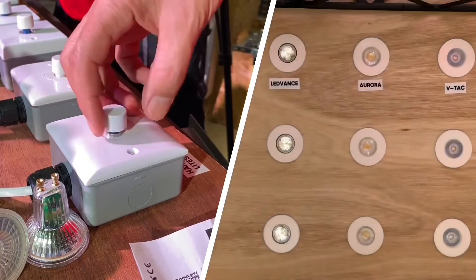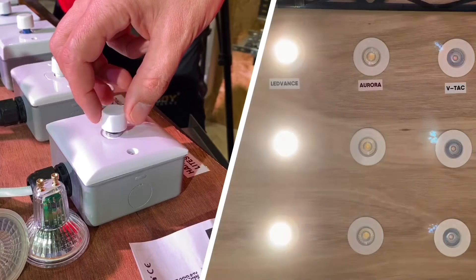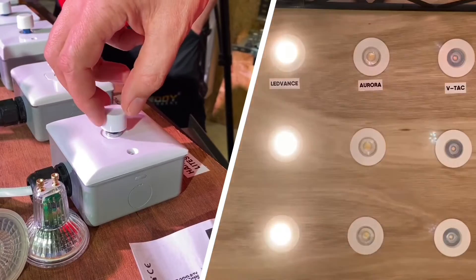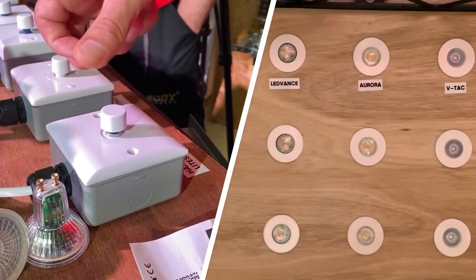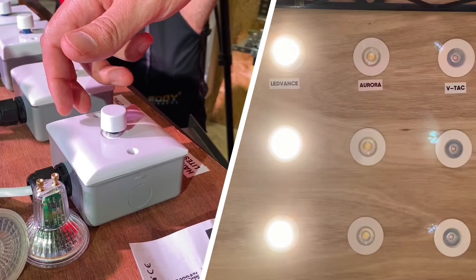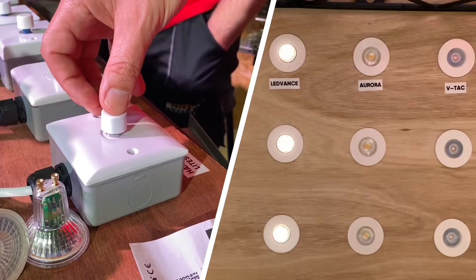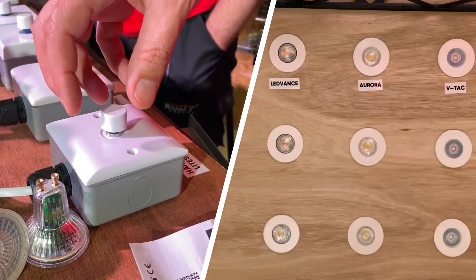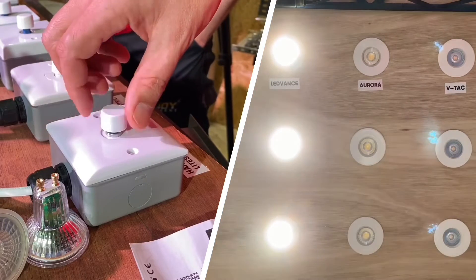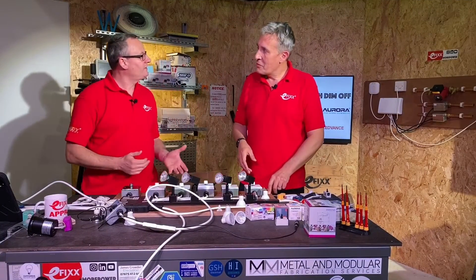Same routine again: switch the lamp on at full power, turn down to the minimum setting, switch off, switch on, turn up to full, switch off, switch on — that gives us a little indication that we're in programming mode. Now we get a chance at that bottom end — dial it to somewhere where we're happy so the lamp's just on, switch off, switch back on again, should get a little hint that it's memorized that. There we go — we've memorized our dim level and we've got a nice smooth low end on that lamp as well.